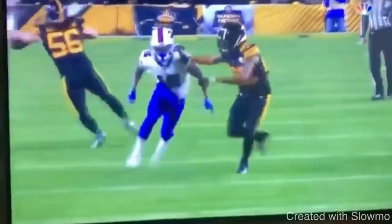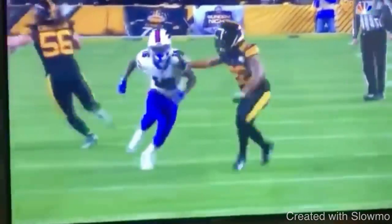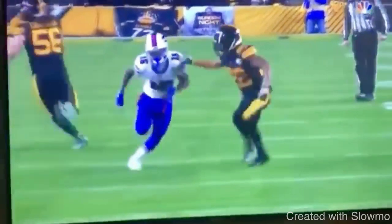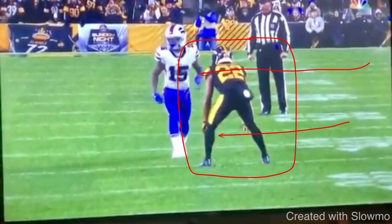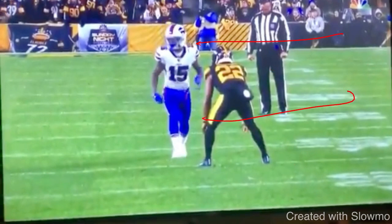The only time that we use this technique really is when we are trusting ourselves at the top of the route. So if you guys are familiar with this channel, we talk a lot about not forcing it. What kind of leverage does the DB have right now? He's got an outside shade look. He's outside shade for two reasons — he's expecting an outside breaking route. Look where the receiver's alignment is — he obviously has his split cut way down.